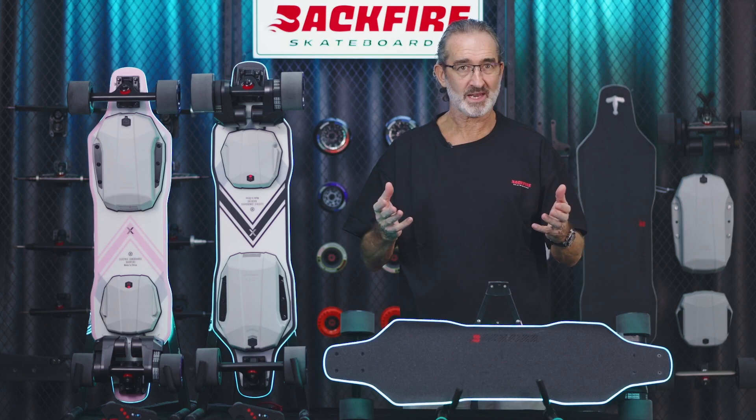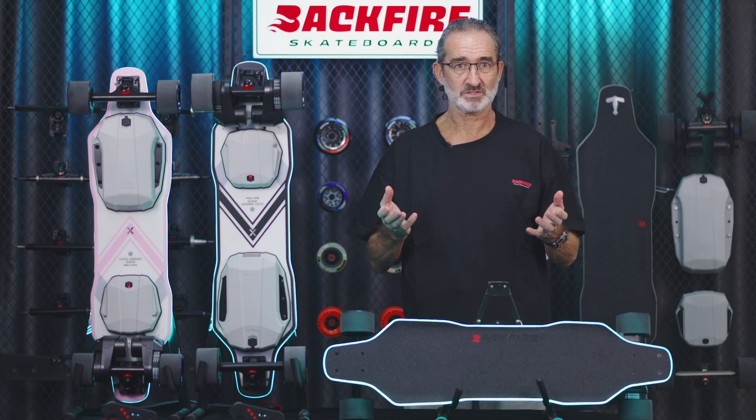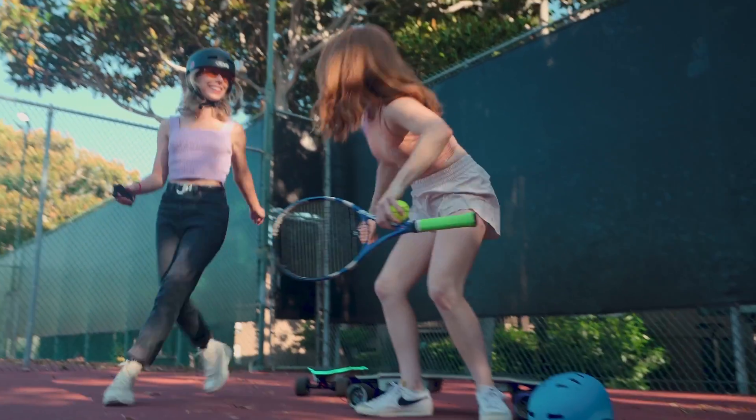We launched the Zealot X at the beginning of this year, which has become an incredibly popular board in the market today. In fact, another benchmark. Many Zealot X users want to buy an additional electric skateboard to share the great e-skating experience with their children or loved ones. This is the tool you need — a great companion, no doubt.